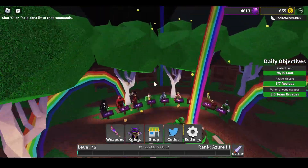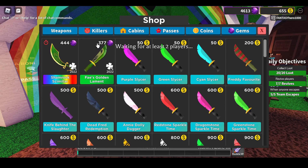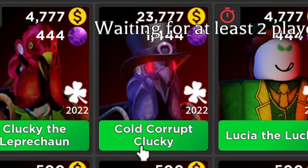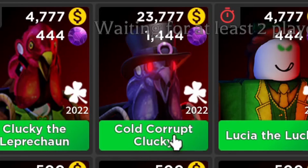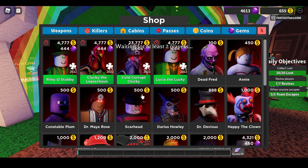A friend of mine notified me — oh yeah, here it is, here's the knife and the killer. It's called Cold Corrupt Clucky. Let's buy that, interesting.